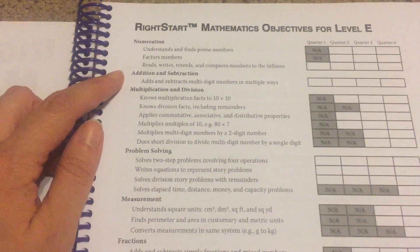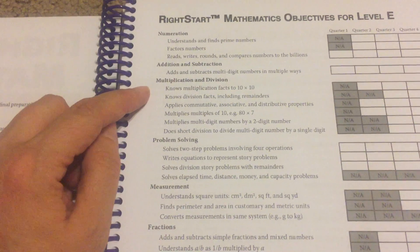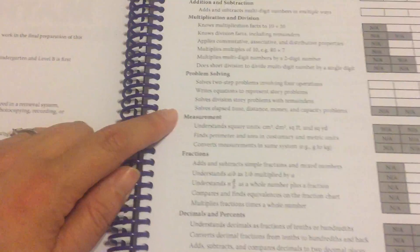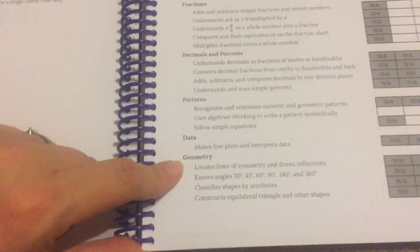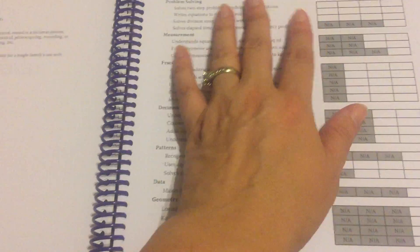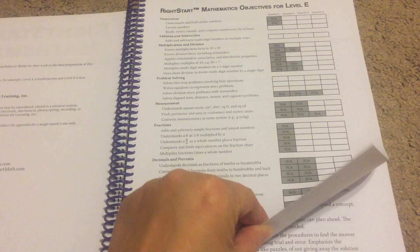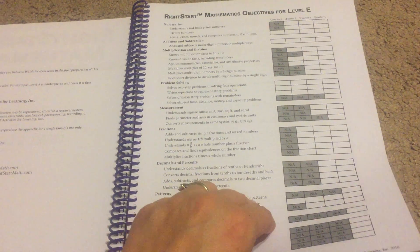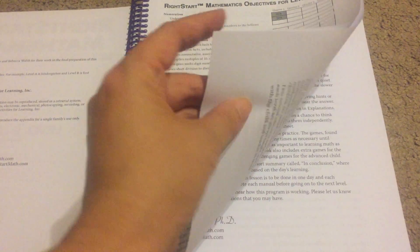So we've got numeration, addition and subtraction, multiplication and division, problem solving, measurement, fractions, decimals and percents, patterns, data, and some geometry. I really like how this is laid out because a lot of this stuff gets covered over multiple books. The repetition is good and it also grows with your kids — each level gets progressively more difficult and they get more information.